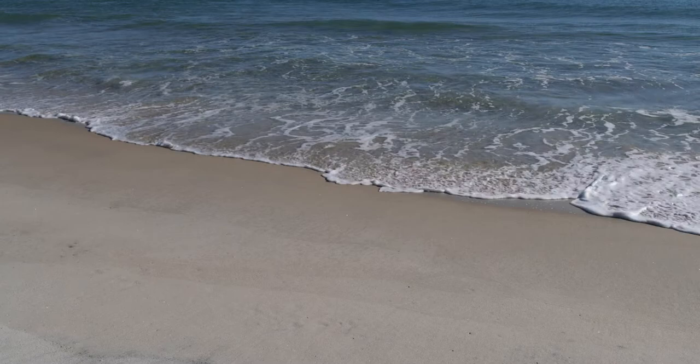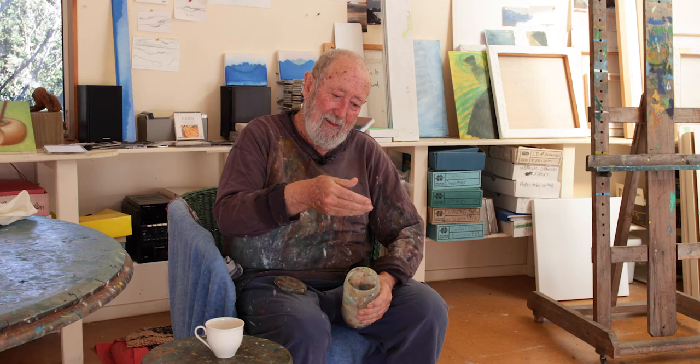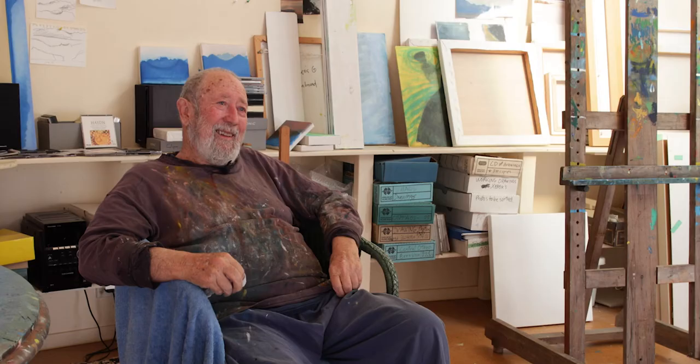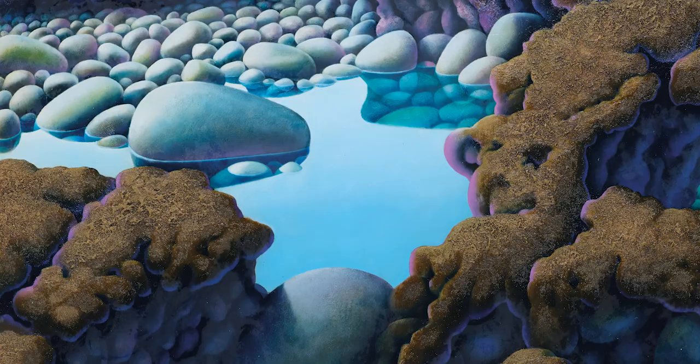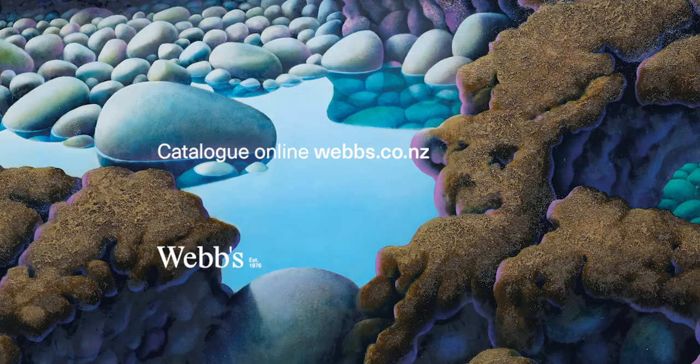The sand is actually not sand — it's magnesium or something or other — so I use quite a bit of that in the painting. On that project, all up, probably about eight years. And in that painting there would be, you know, maybe 50 or 60 layers like that.